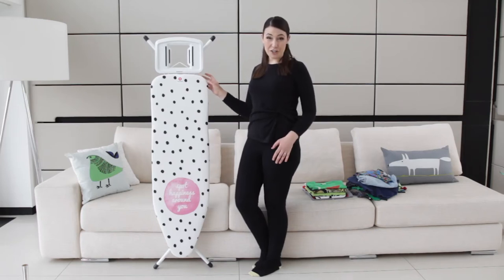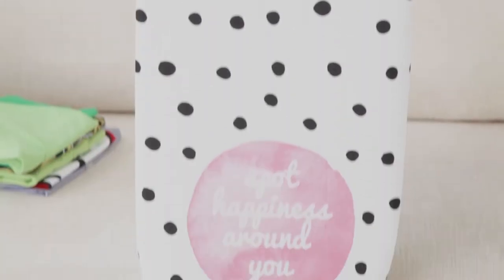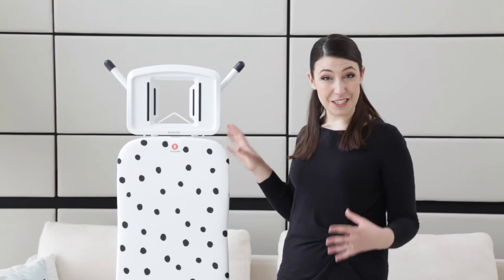Hi, I'm Emily Leary and I'm going to show you the new Dots ironing board from interior design brand Brabantia. Some find ironing to be a bit of a chore, while other people find it kind of therapeutic, and that's the thinking behind the new Brabantia boards.